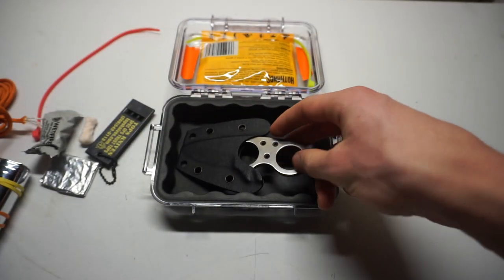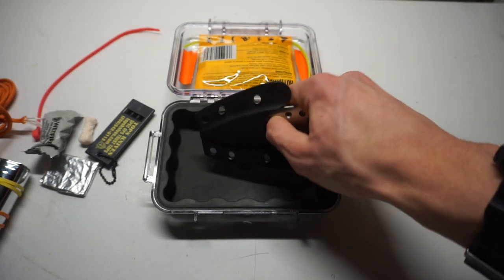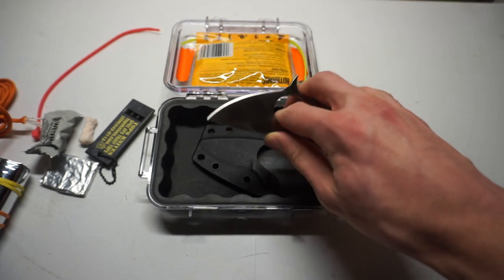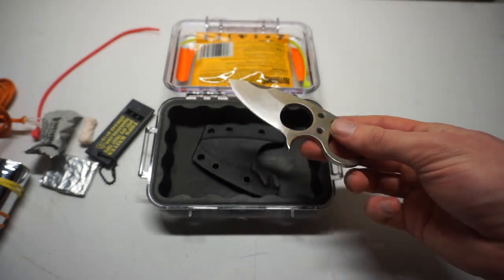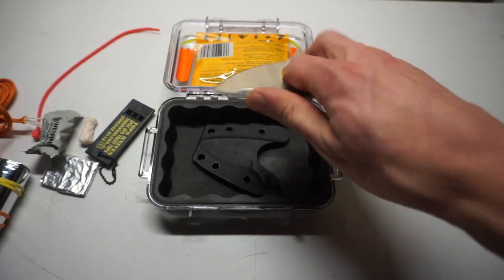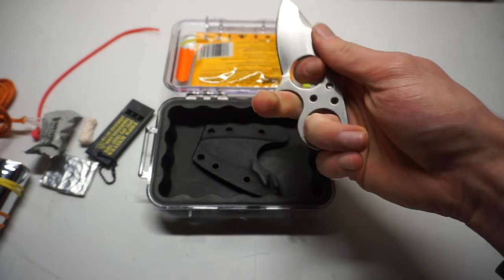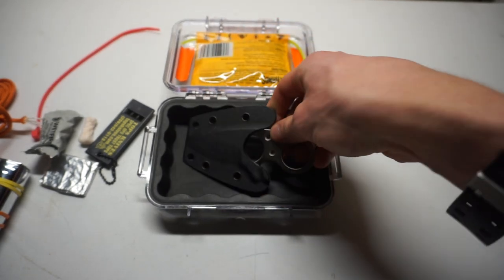Lastly, and this is something I almost never do — I decided to incorporate a fixed blade into this kit. It's the Browse Blade Silent Soldier V2, and this little guy is very compact. The reason I don't usually integrate fixed blades is because they're usually too big for most of the kits I like to build, but this one is different because of the unorthodox way you hold it. It allows you to still have a pretty good blade with a really compact handle.